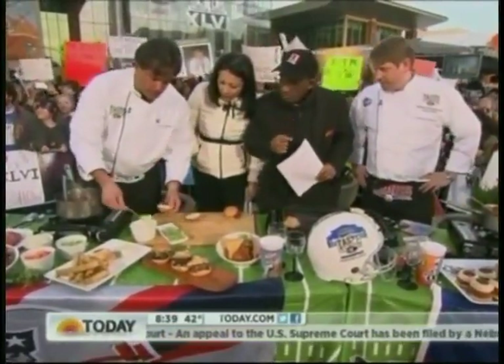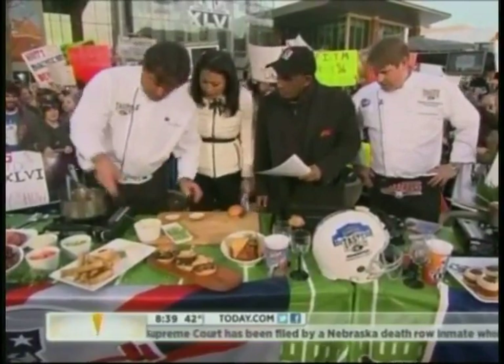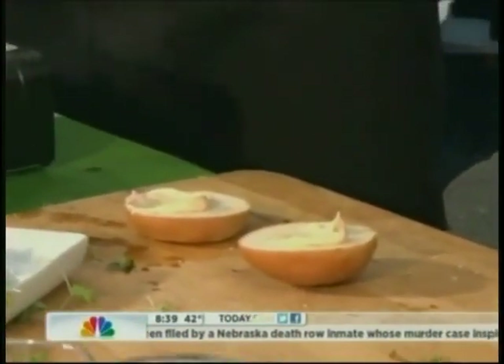We also have our Davio's spring rolls, and if you're too busy to make them, you can always go to BJ's and get them — BJ's clubs carry them.